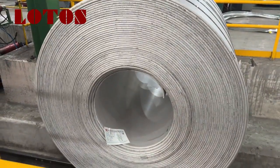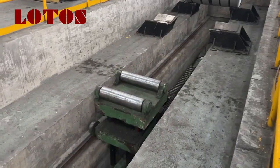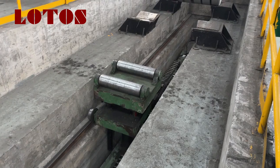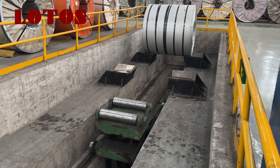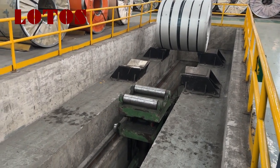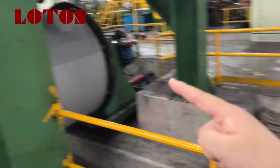Oh my God. This is kind of the standby trolley, the traveling trolley, and all that part is kind of a standby coil platform. This rail is going to check, deliver, and transport the coil material to this place.